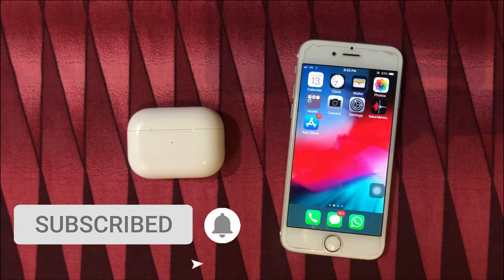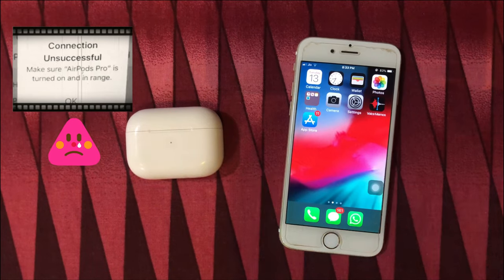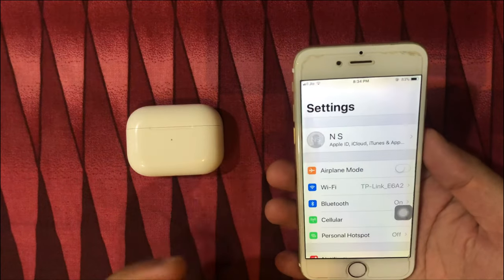Hi everyone, in this video I will help you with your AirPods Pro won't set up with iPhone and showing error connection unsuccessful. Follow the video till the end to fix the AirPods Pro connection issue with any iPhone.